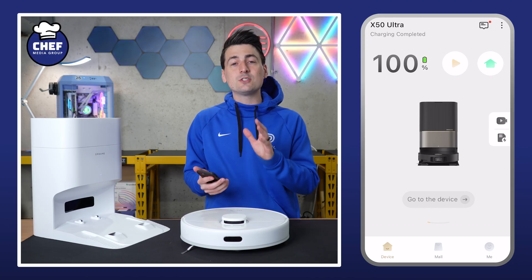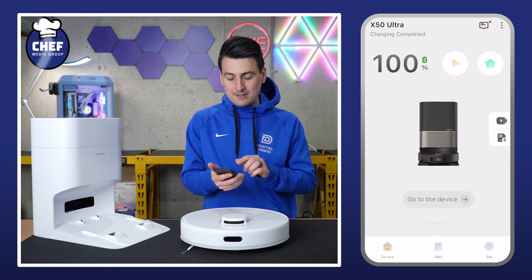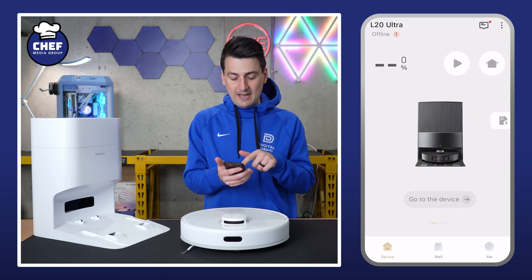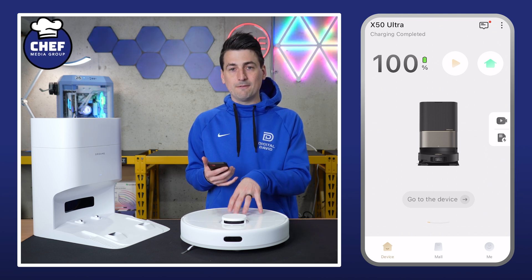First thing you'll have to do is search your app store for the Dreamy Home app, get it downloaded, and sign in. Then we'll be at this screen where I'm viewing all of my other Dreamy devices that we have added to our account. If you don't have any added, not a big deal — we're going to be adding this device together.